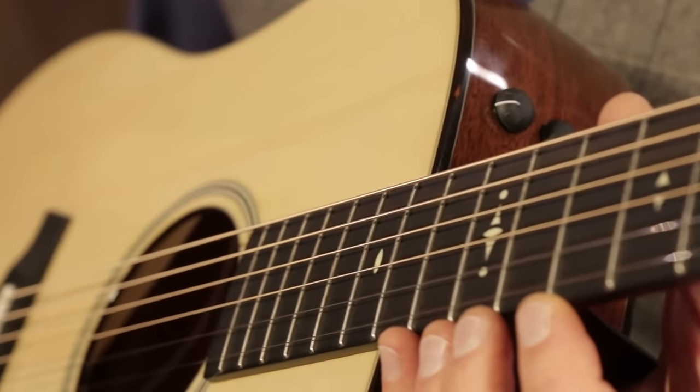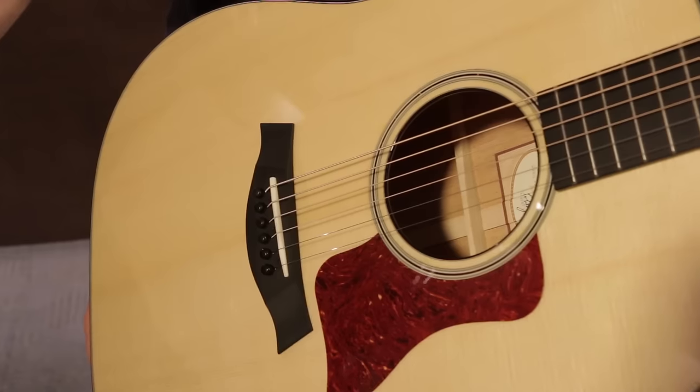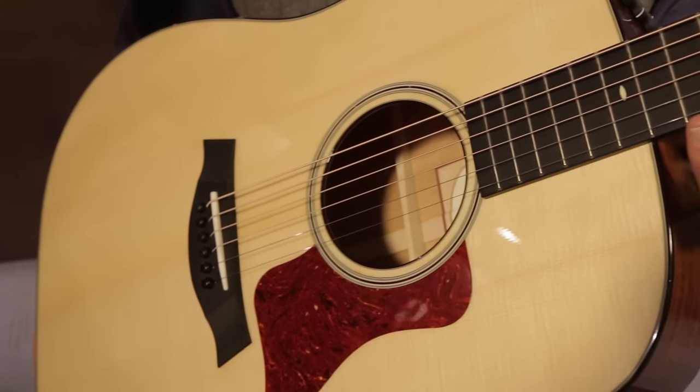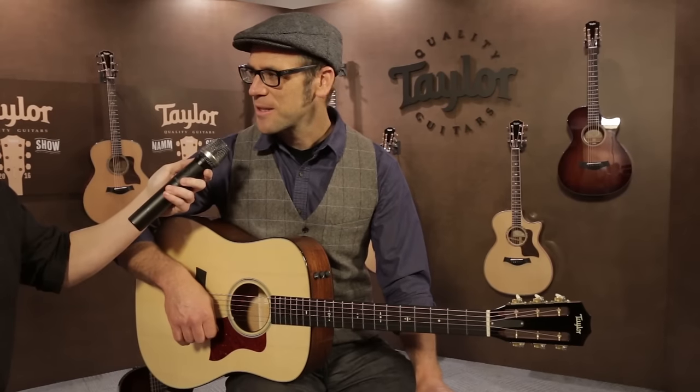When you combine all these things, this is a guitar that has a real unique personality, a lot of volume, a lot of dynamic range, really great balance with a uniquely approachable feel. So this is a guitar we're real thrilled to be introducing here at NAMM.